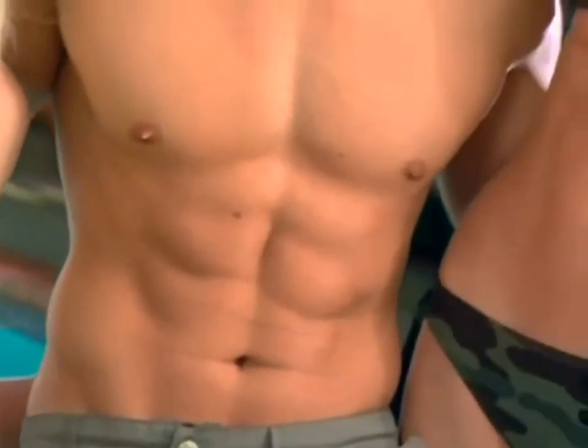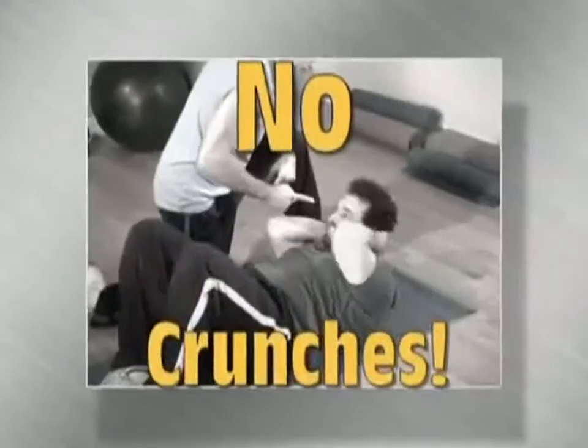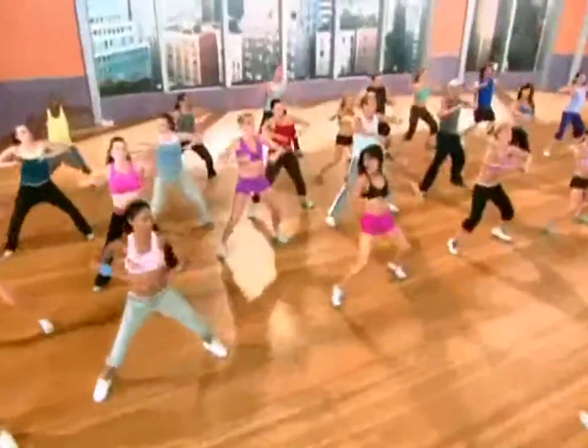Would you like to get flat, firm, sexy abs without ever getting on the floor for painful sit-ups, boring crunches, or gimmicky ab machines? Well, now you can with Sean T's Hip Hop Abs.